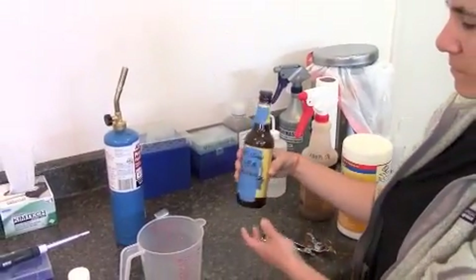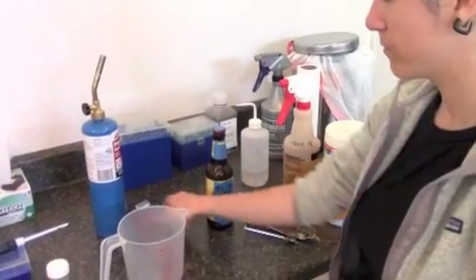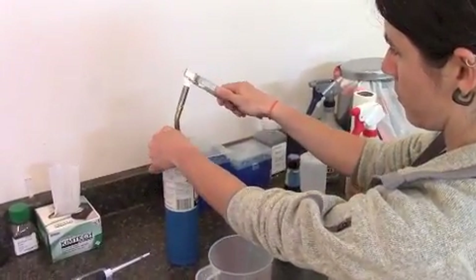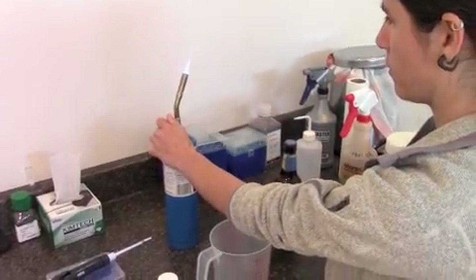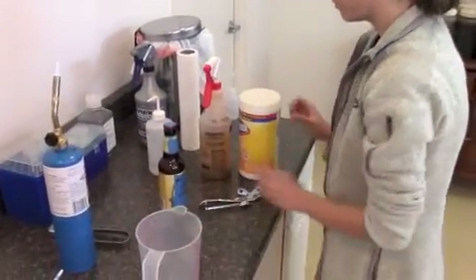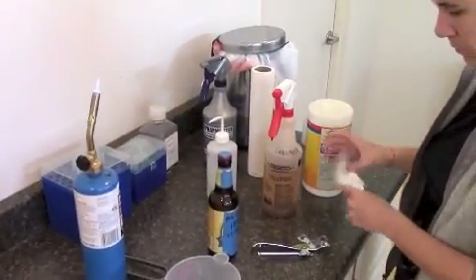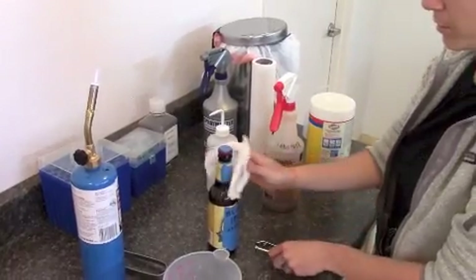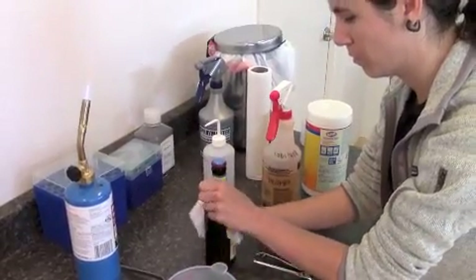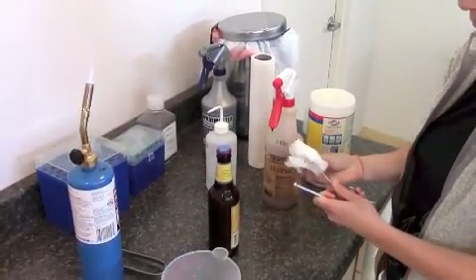She's going to go ahead and sterilize that bottle, and sterilize the instrument to go ahead and open it up. She's going to clean the outside of the bottle. It's not necessarily to be totally crazy, but at least you know that the yeast you're getting out of the bottle onto the plate is the one from the bottle. Clean off the opener.